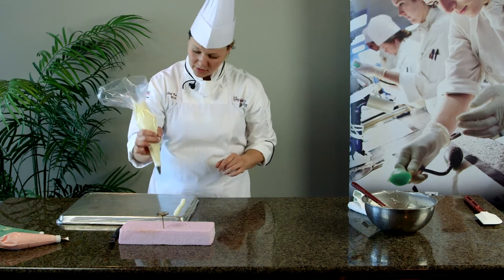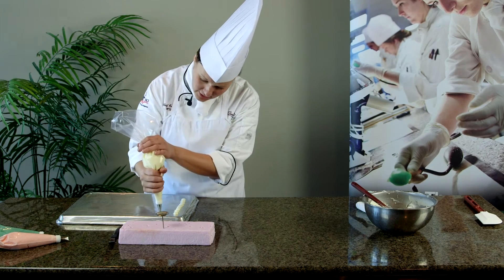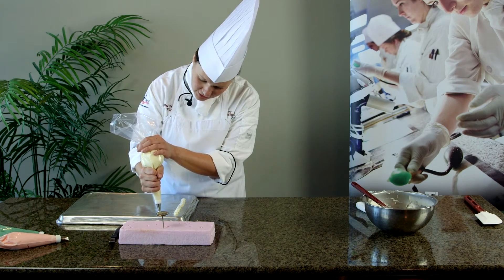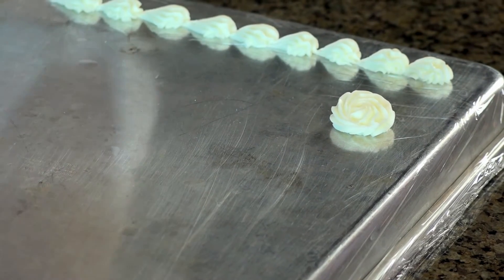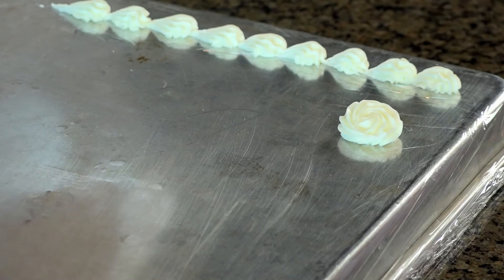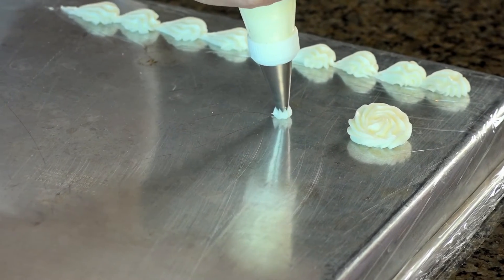we're going to make a rosette. Rosette is straight up and down, 90 degree angle on your bag. Start in the center, give it a good squeeze, come up, around, cover up your center, and finish to the outside. So you're finishing that circle, working your way out while you're releasing pressure on your bag.